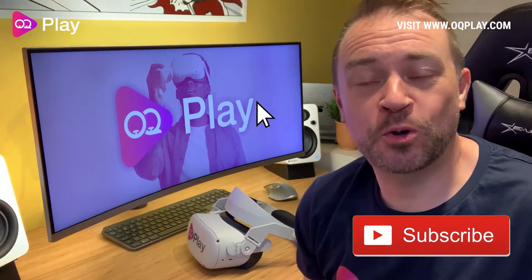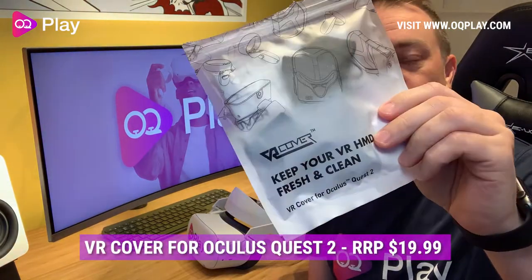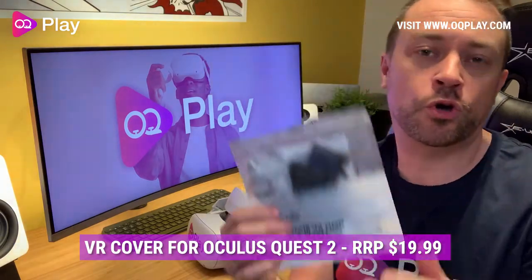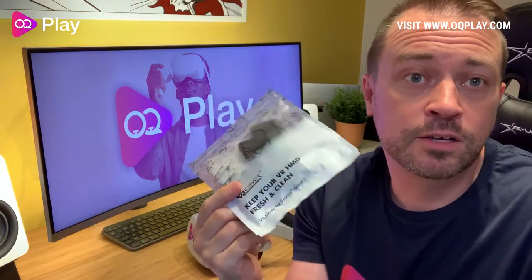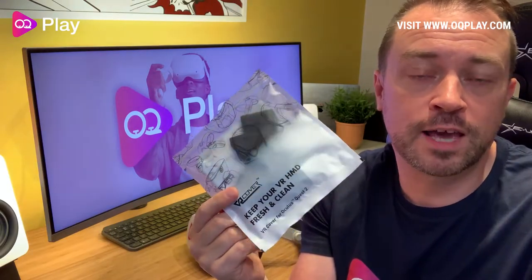Hi, this is Anthony from okuplay.com and today we're checking out the VR cover for Oculus Quest 2. This is a 100% cotton cover for your original stock foam interface and it keeps it nice, clean, and hygienic. If you're a big fan of fitness games, this is something you probably want to check out.